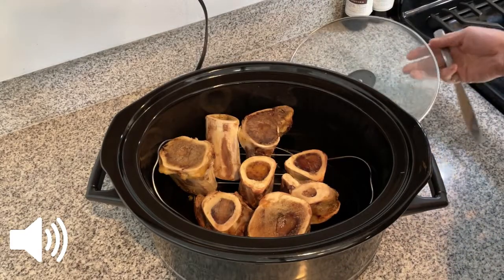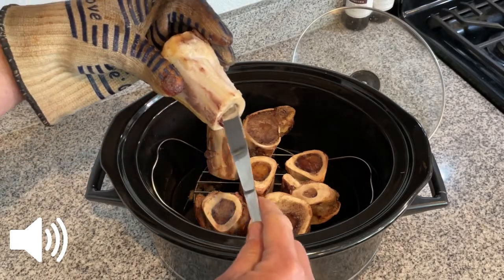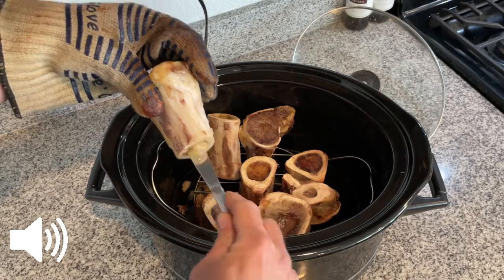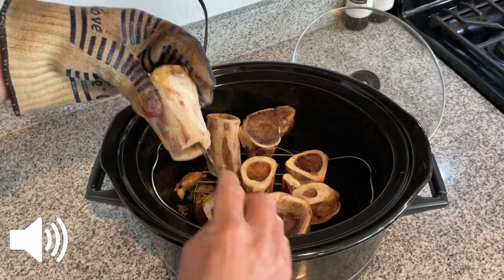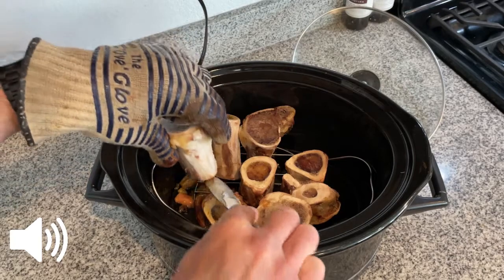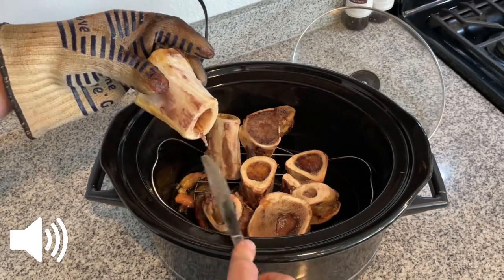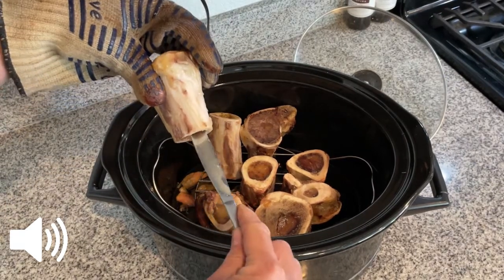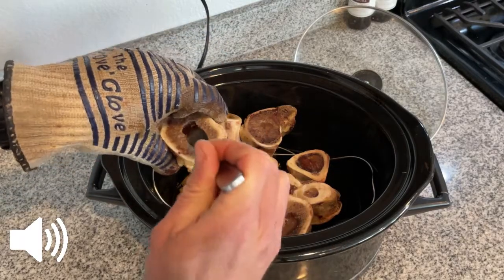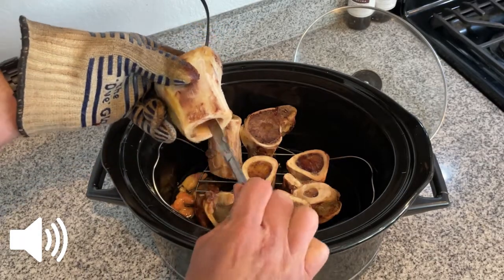Once they've cooked long enough and look brown and cooked on the inside, I'm going to take a heat-safe oven glove and a butter knife and scrape as much of that goodness out as I can. It kind of just explodes out, but you want to take your time and get every last drop. Sometimes you'll have a little bit of pink that comes out, which is why I like having it drip into the bottom of the slow cooker so that pink can cook through.